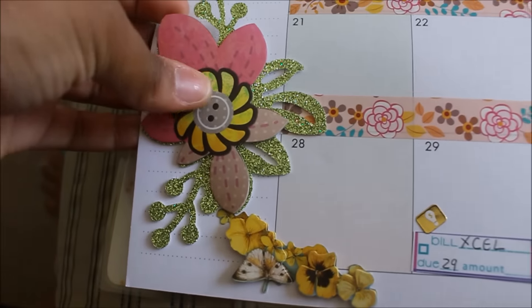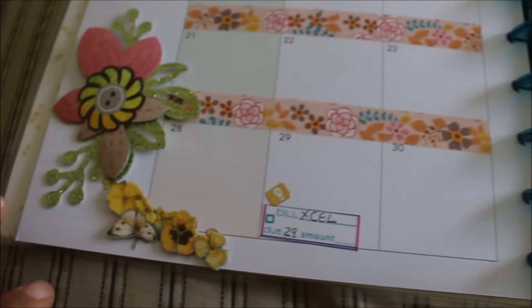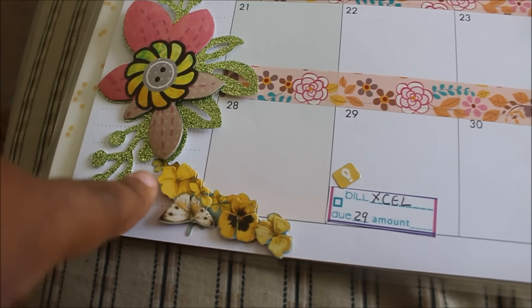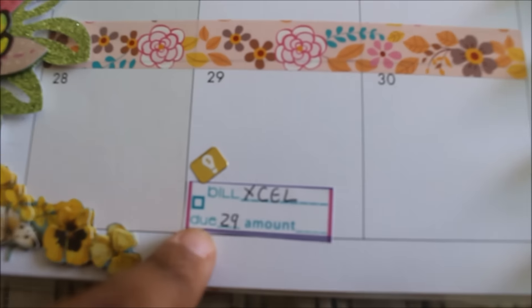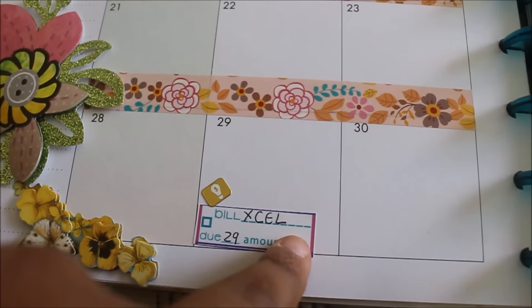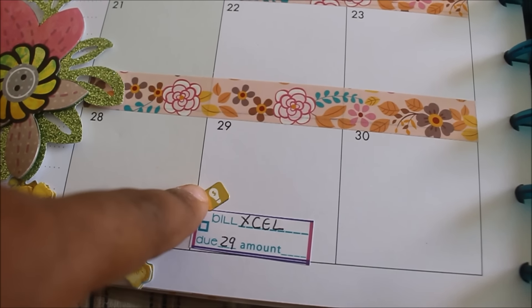Like I said, I really love these 3D stickers from the Dollar Tree. I pretty much had a flowery theme going on. This is from the Jot collection — the one with all the flowers on it. And this is the light bill that is due — I will write the amount in after the video. I put a little sticker here that was from the Recollections collection.